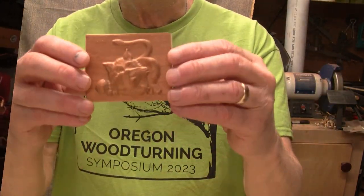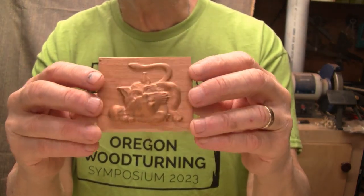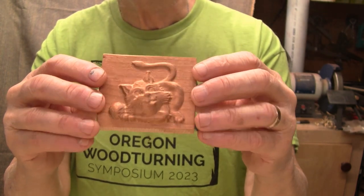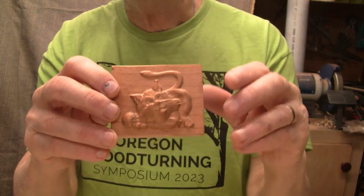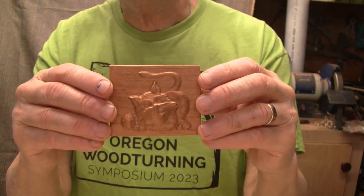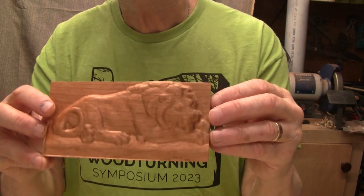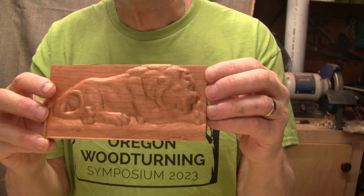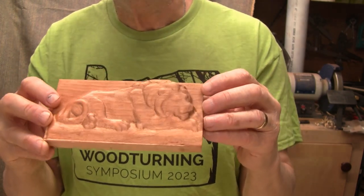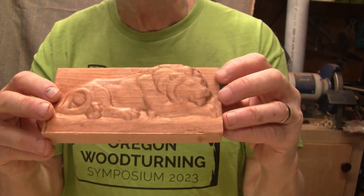Let me show you everything I made. This is a little cat — I've done this one before on my other machine and given them as gifts, and they're very popular with our friends. This is a piece of cherry and I used some light walnut Danish oil just to give it a little tint. And then I did a lion — I think that actually looks pretty nice. Before I put the finish on it you couldn't see the detail as well, but I think it looks pretty good. Again, it's cherry with the light walnut Danish oil.